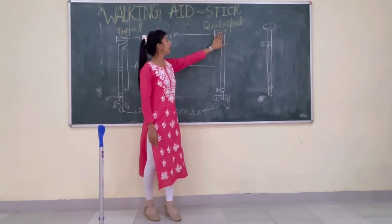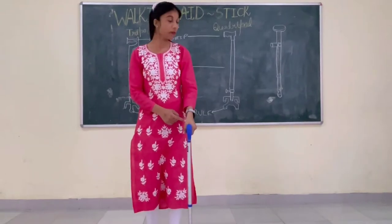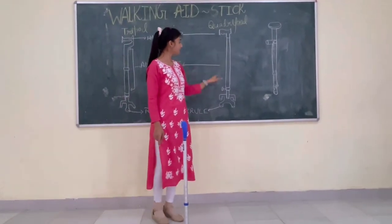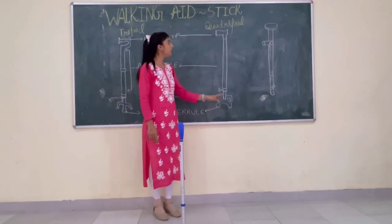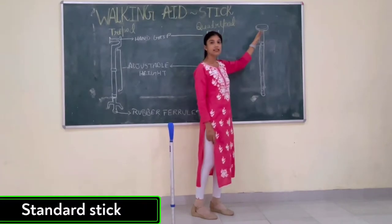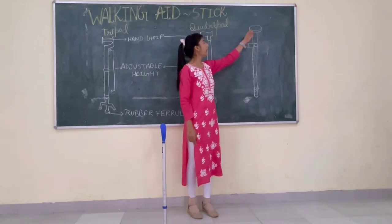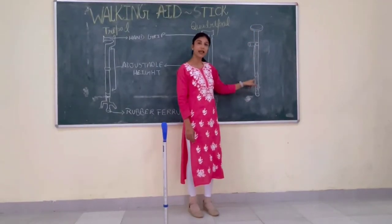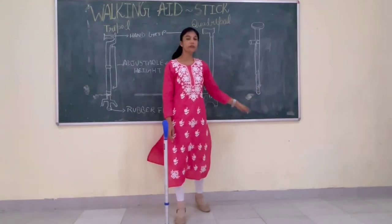The hand grip is where we can take support. The other part is the adjustable height. And the last one is the rubber ferrule. Now the next one is the standard stick, because it has only a single stand or single base of support. Its parts are the hand grip, adjustable length, and the rubber ferrule at the base.